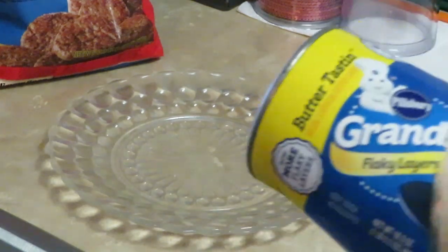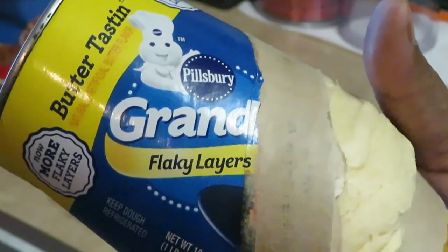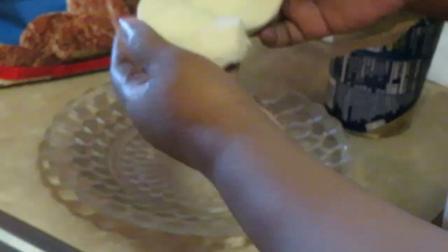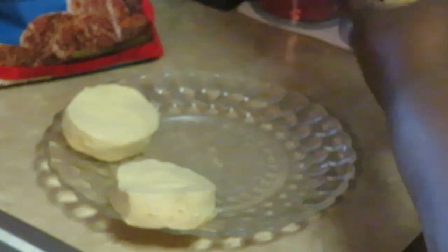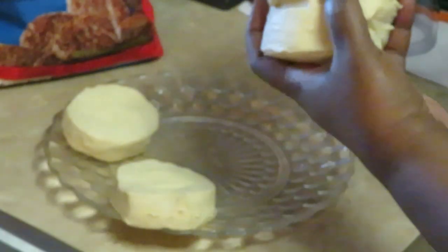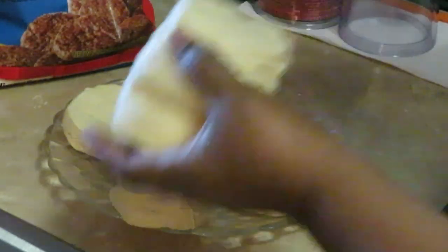I've already gotten started. I've got my Pillsbury Grand biscuits. For this recipe that I made up off the top of my head, you have to make sure you get the flaky layers — the biscuits that peel in layers. So let me get our biscuits out. These are the layered biscuits, and you guys will see why you need the layered biscuits for this recipe, because you can peel the biscuits apart.